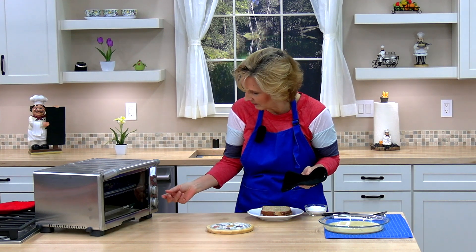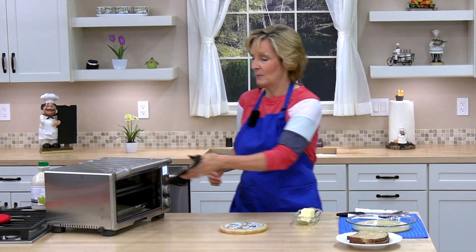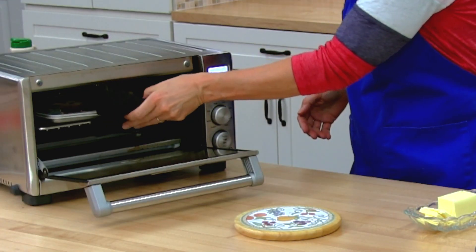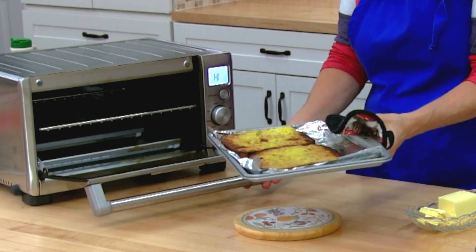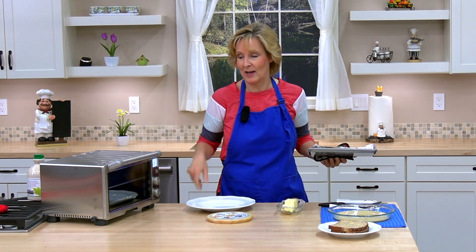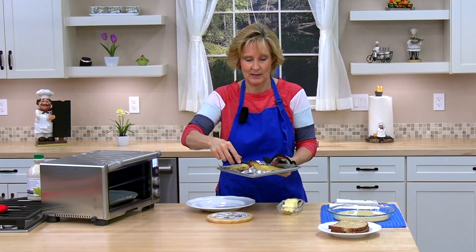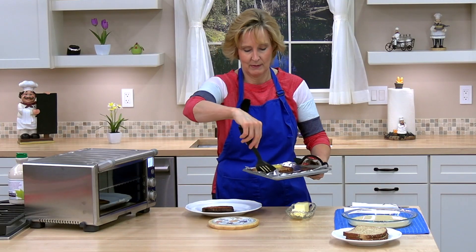I'm going to set it for seven minutes. The timer went off — I'm going to check my French toast. It looks nice and golden, just how I like it. But you would go ahead and repeat these steps for the rest of your bread. I think it looks nicer on the first side, so I'm going to flip it over.